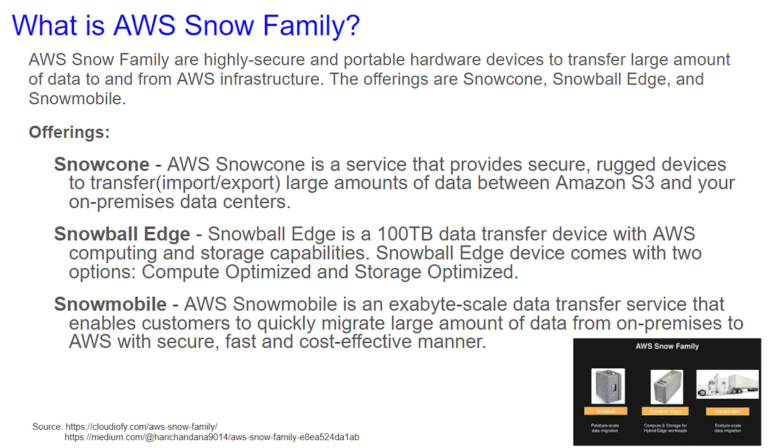Snowball Edge is a 100TB data transfer device with AWS computing and storage capabilities. Snowball Edge comes with two options: compute-optimized and storage-optimized. Think of this as a slightly larger shoebox.